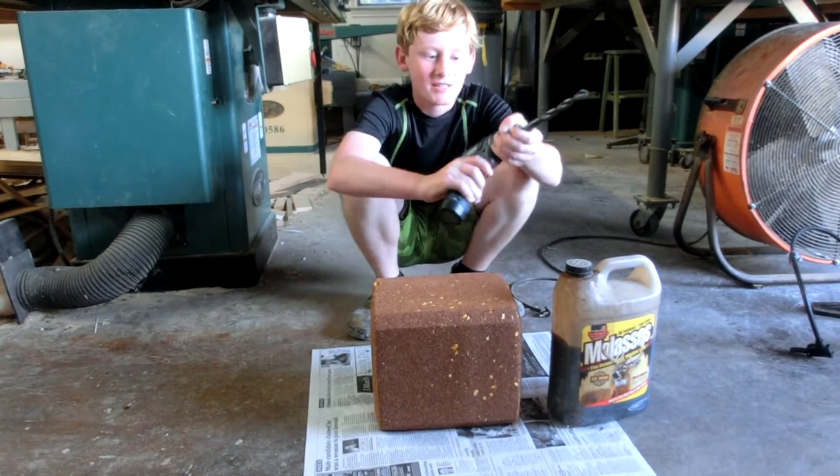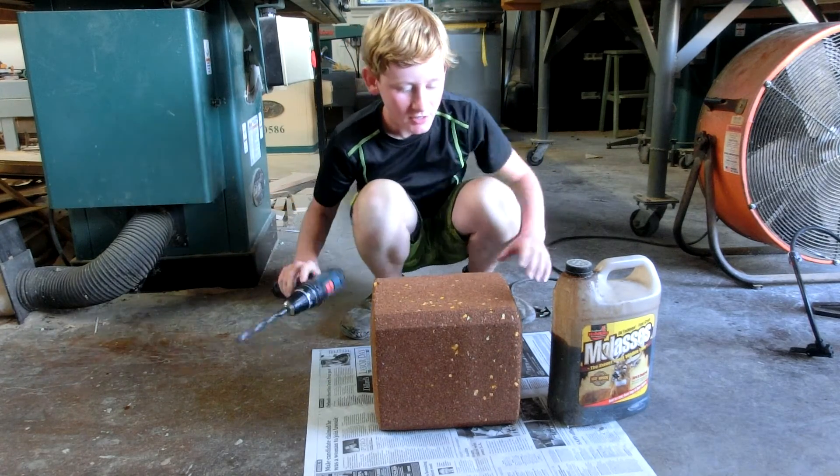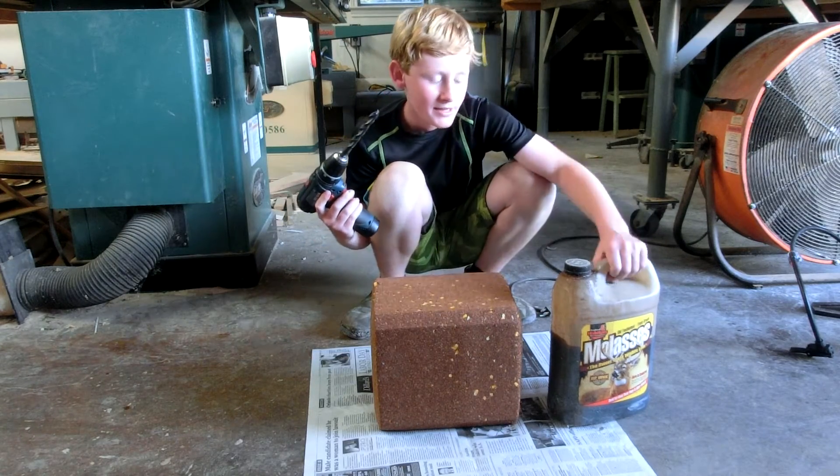Today I'm going to show you all how to make a spiked mineral block for a deer. So you need a half-inch drill bit, a mineral block, and some molasses.